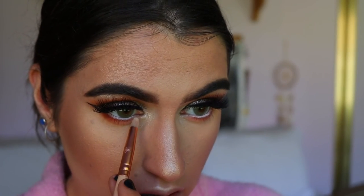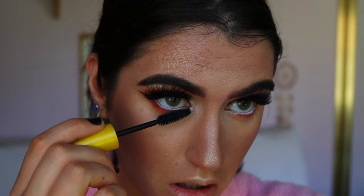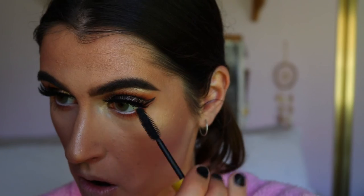I'm grabbing just a touch of Beam right near the tear duct area. The final step is some bottom lash mascara, which I'm quickly applying now.